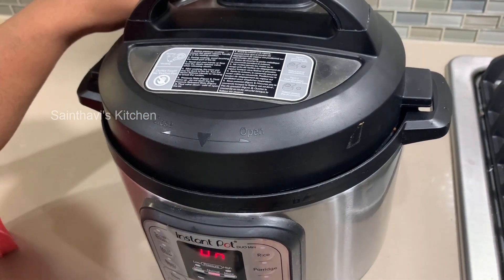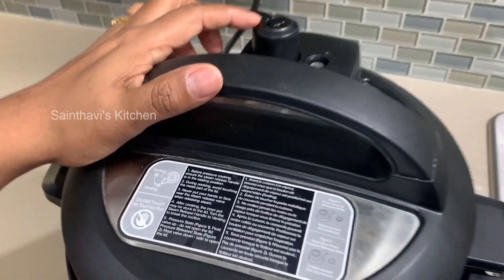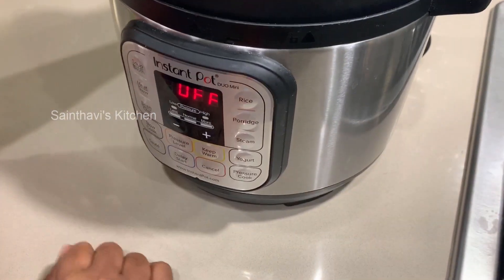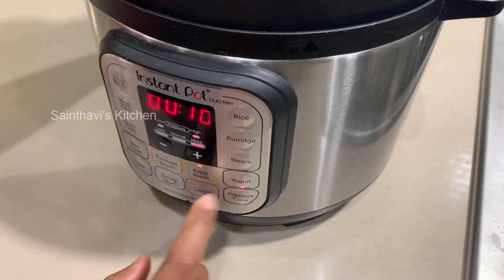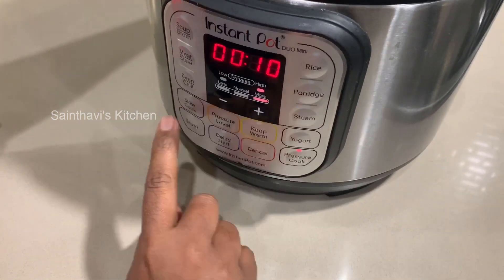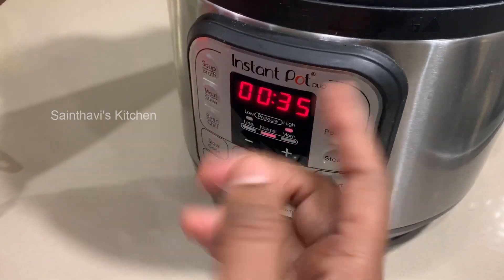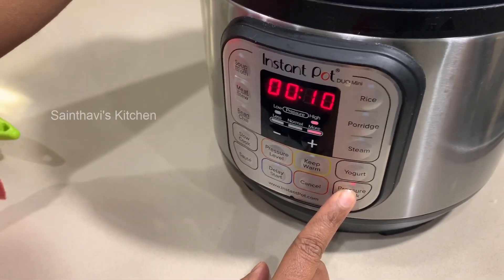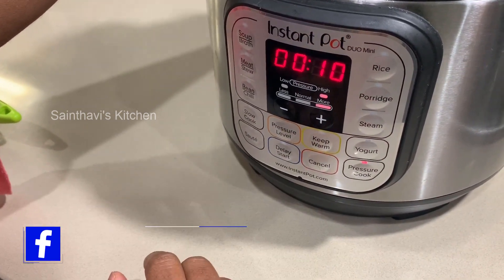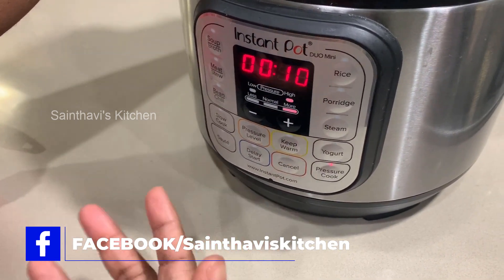Put the lid on and make sure the vent is in the sealing position. Cancel the sauté mode and click pressure cooker. Set it to high pressure for 10 minutes. If your pot shows a different setting, just keep pressing the pressure cooker mode until it reads high at 10 minutes.